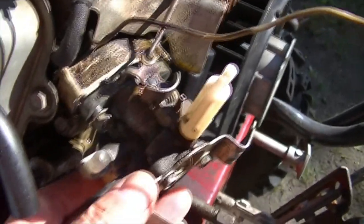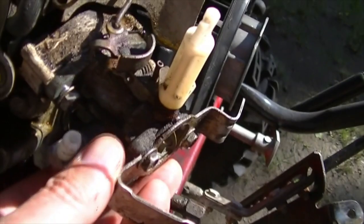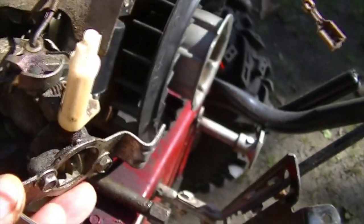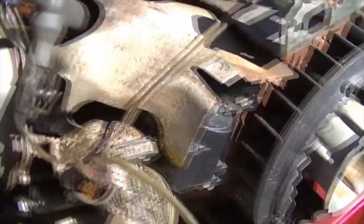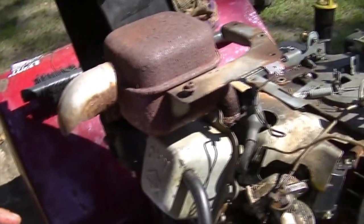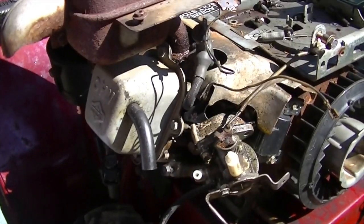We're taking off the carburetor — you can see there's a block there. Just the two Torx bolts or the 10 millimeter, and then you've got to unhitch it from the linkage just by cocking it to one side. Taking off this piece of blower shield — once I get the carburetor off, that should come right off too. I think I'm going to leave the muffler on if I possibly can, because I'm scared of those bolts snapping.